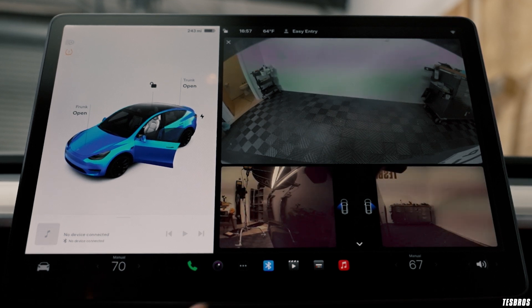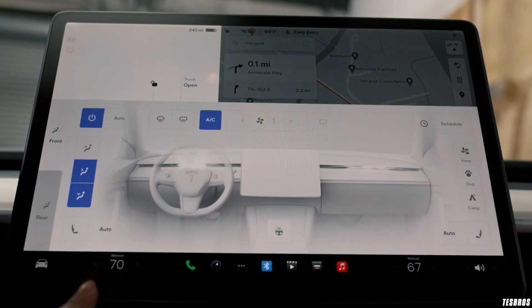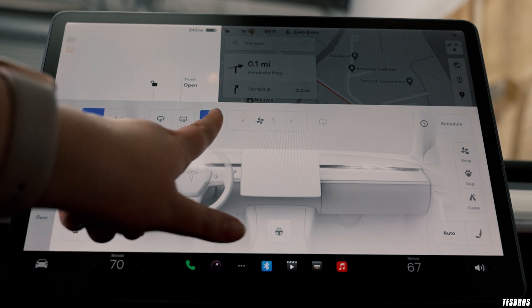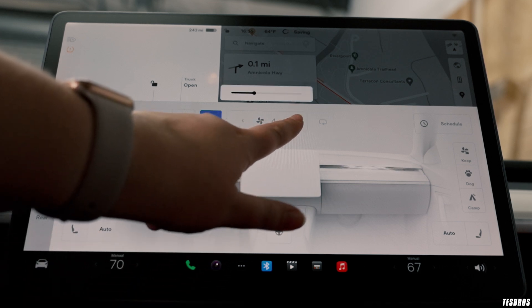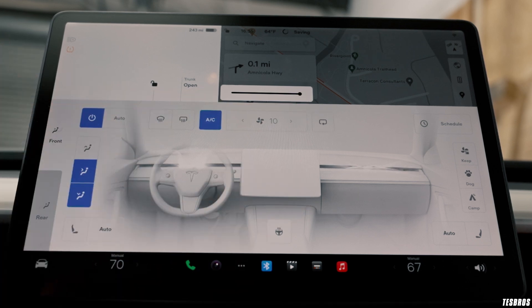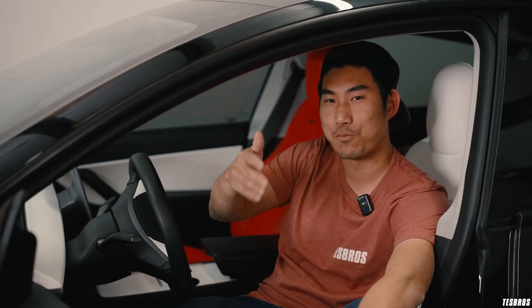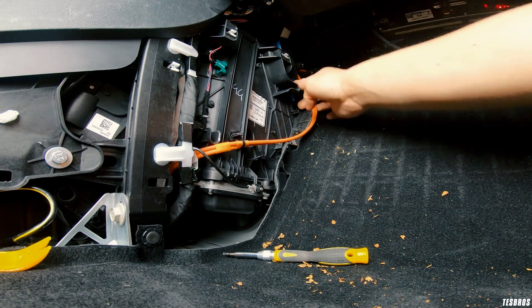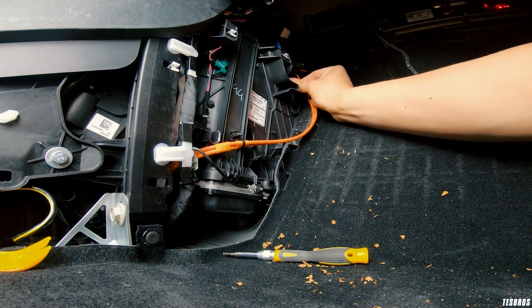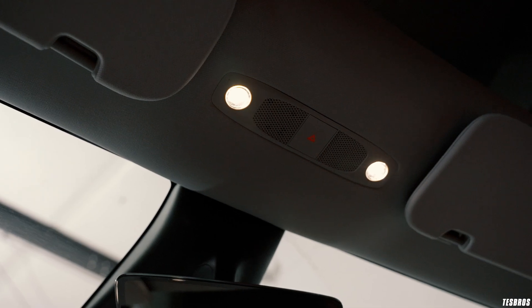Make sure your heat and AC work — that doesn't go out very often, but just put it on the coldest setting and run it for a bit, then switch to the hottest setting and run it for a bit to verify both work. If your AC starts smelling, that's not covered by warranty — you probably just need to change your cabin air filter. Also check that all lights and bulbs around the car are working.